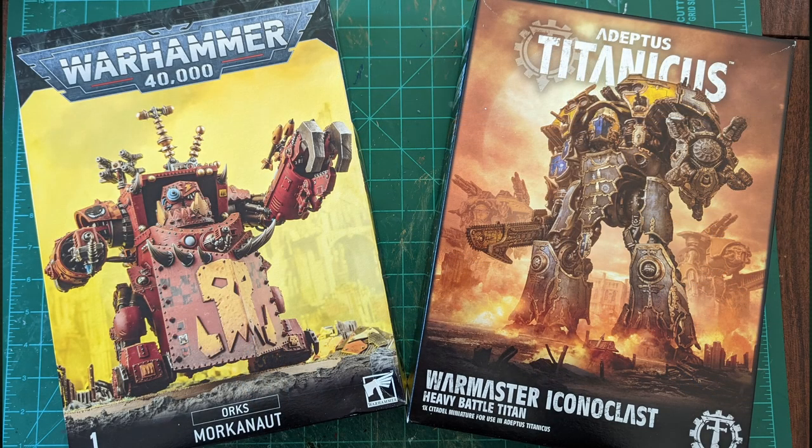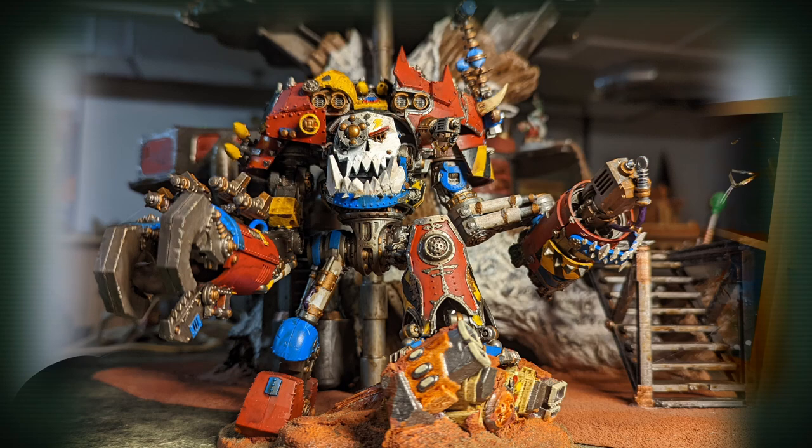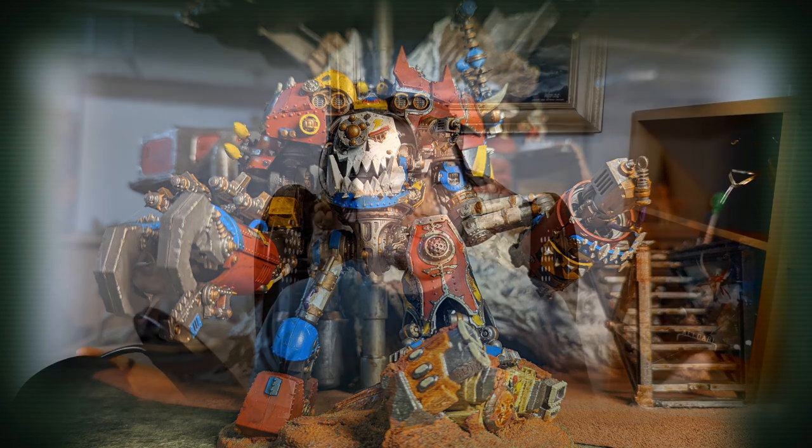Welcome back to the Forge of Sagas. In today's video, we're going to be combining the Morkonaut kit with the Warmaster Iconoclast Titan from Adeptus Titanicus to build the newest addition to the Straw Hat Grandois, the Iron Free Buddha, General Frankie. So without any further ado, let's get started.